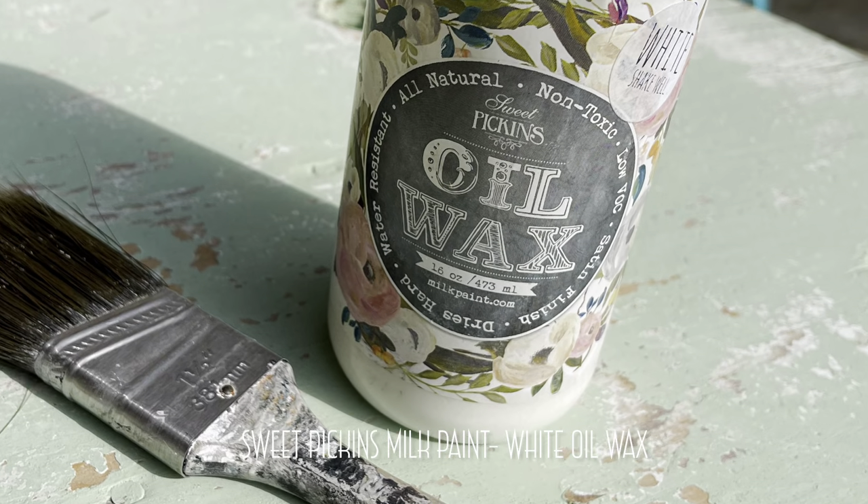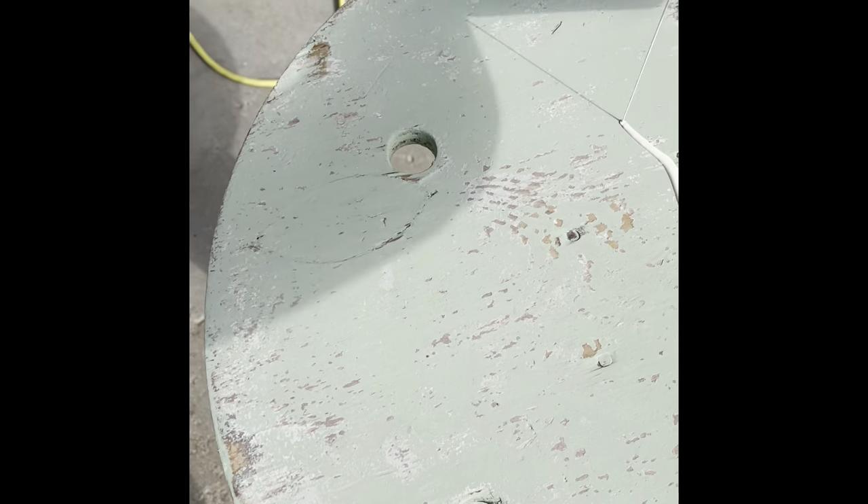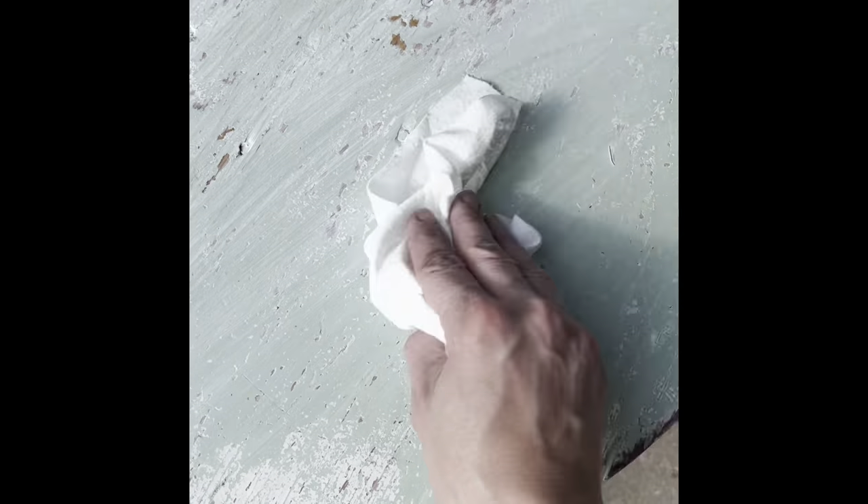Finish it off with white oil wax. Brush it on, let it sit 20 minutes, then wipe it back.